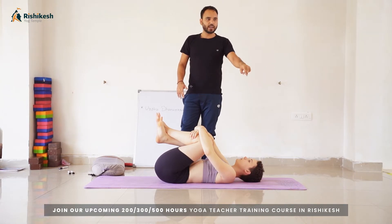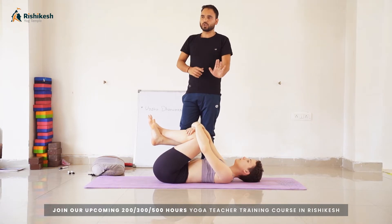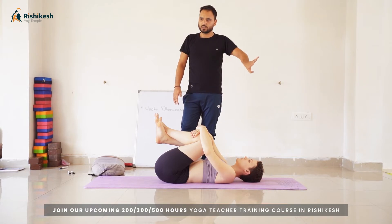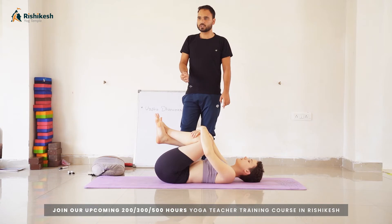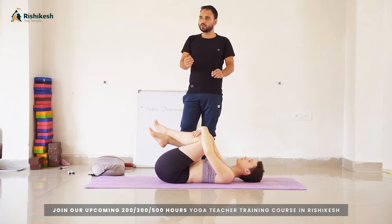Try to straighten the knees and push your chest toward the back completely. In the end: your palm should be flat on the mat, your wrist, elbow, and shoulder in a line, and your head between both hands. Always press yourself toward the front side and straighten the knees — that is Urdhva Dhanurasana. We have some drills and preparation positions to help you perform it more easily.